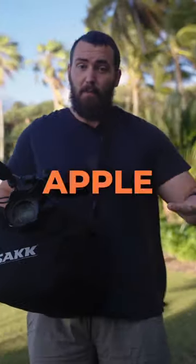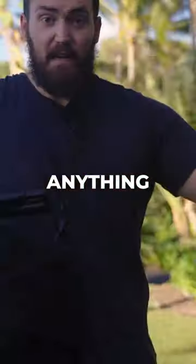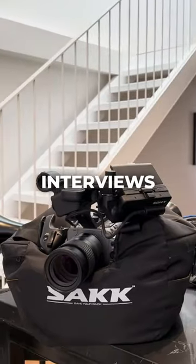And thirdly, you can put it on an Apple box, rocks, anything. It's perfectly stable for time-lapse and, of course, interviews as well if you're stuck without a tripod. Save your back.